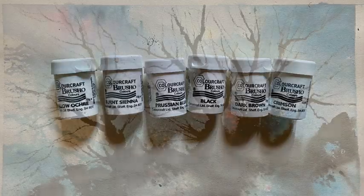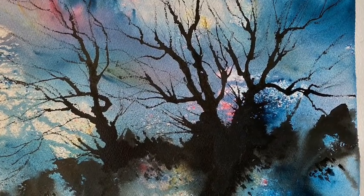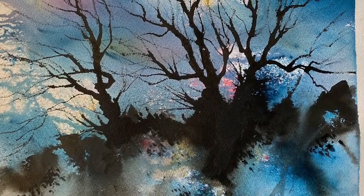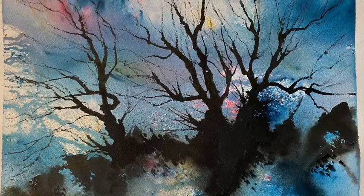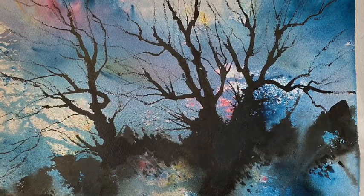I'm going to show you this is one that I did earlier, and there's a full demonstration for this over on my Patreon group, so follow the link below if you're interested. I'm going to be trying to do something sort of similar to that, but with these sorts of paintings every single one is going to be completely different, so let's see how it turns out.